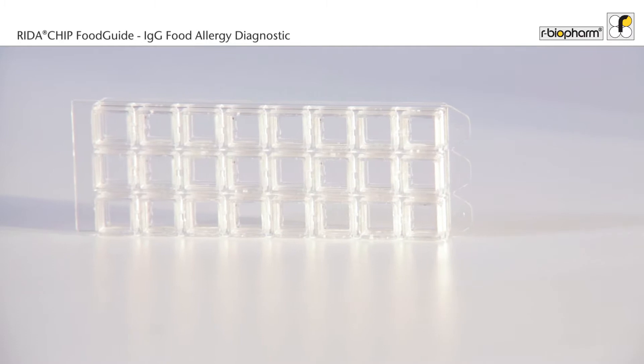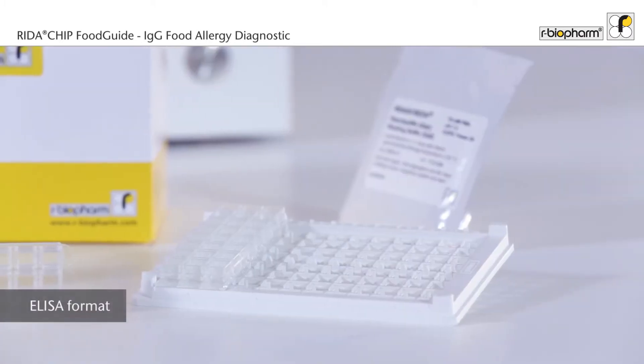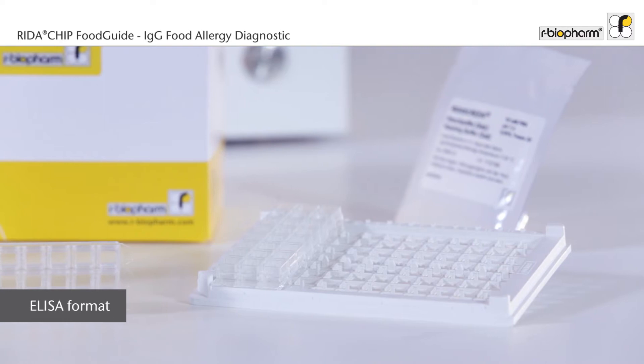The microarray offers different test options with various allergen numbers. By using a slide carrier in ELISA standard format, you can start IgG food allergy testing as easy as it can be.